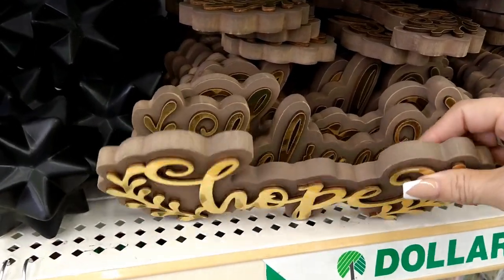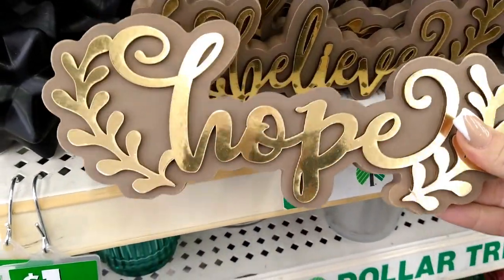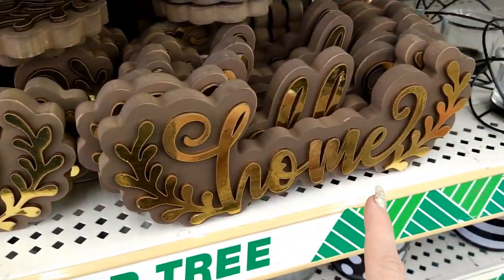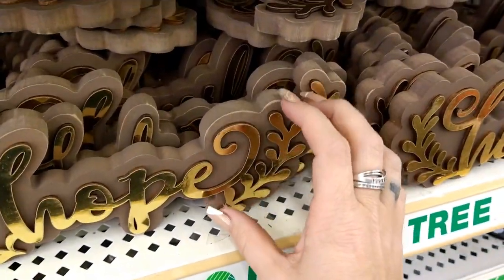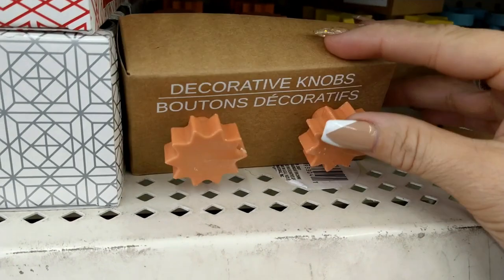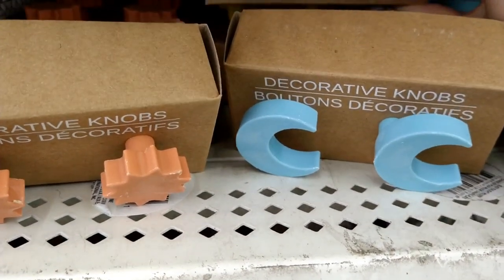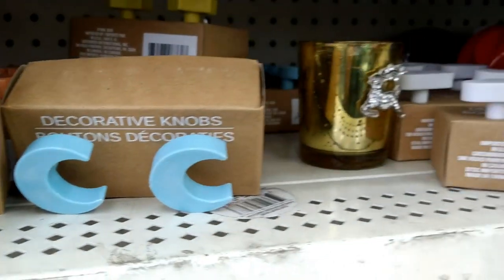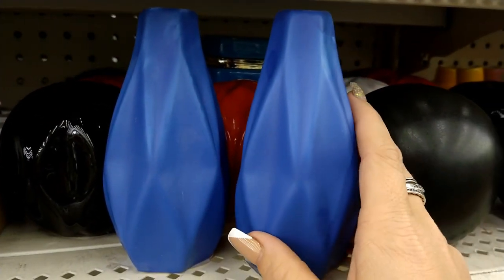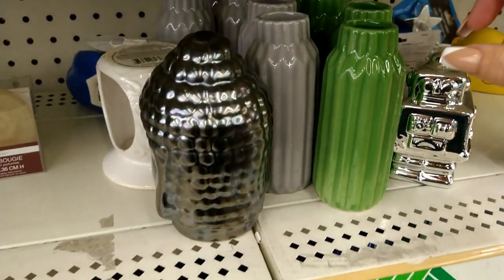These look new — they're wood decor pieces with a raised gold accent. One says 'hope,' one says 'believe,' and one says 'home.' Also, they have decorative knobs with orange star flowers, moons and stars, clouds, and some new little bosses in blue and green and gray. Really cute!